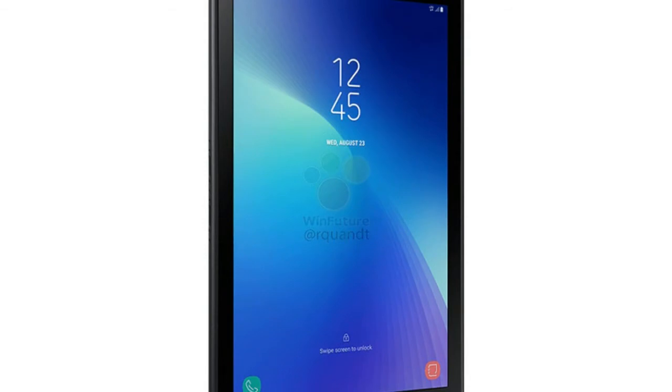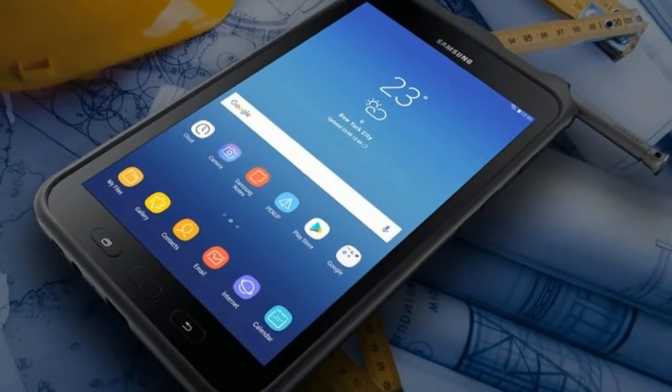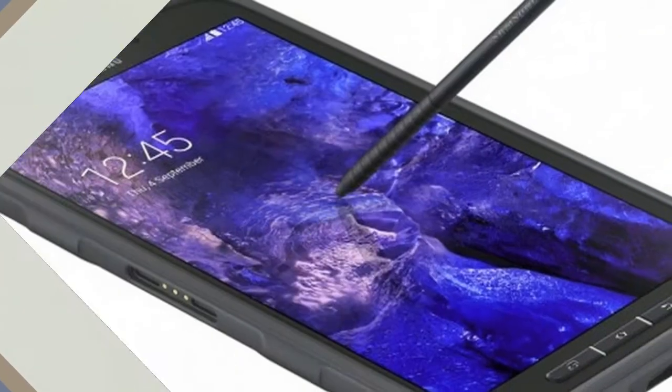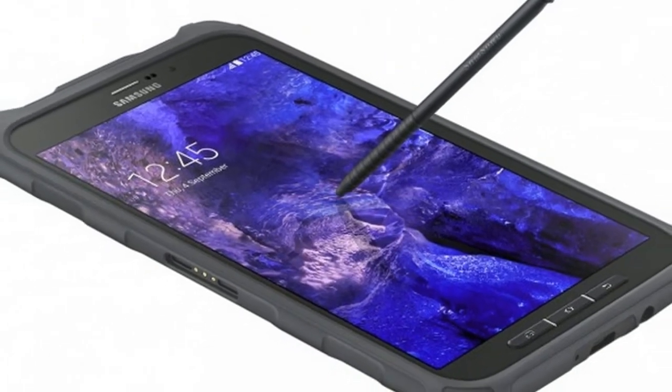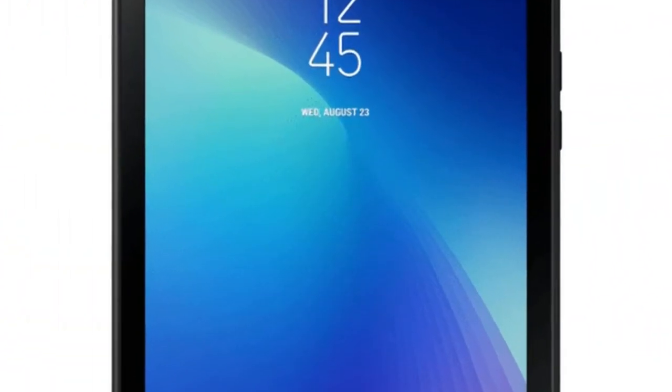Samsung has launched a rugged tablet extending its portfolio. The new Galaxy Tab Active 2 has been announced for the Netherlands and will be available at €500, roughly Rs. 39,000. According to a report, the new tablet will go on sale starting end November.